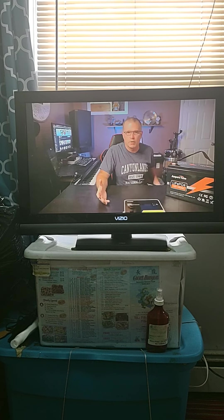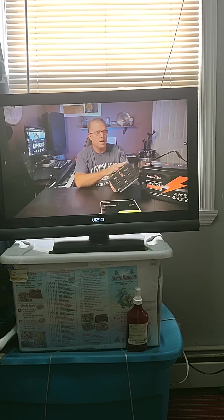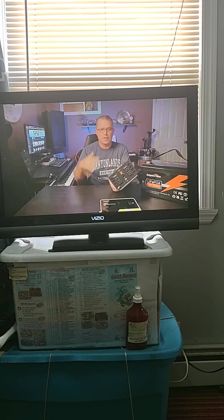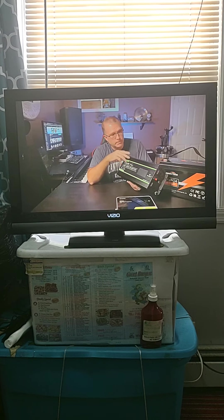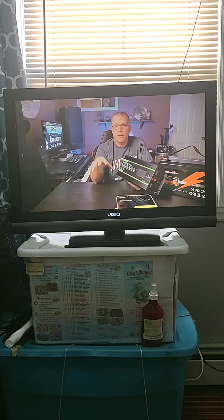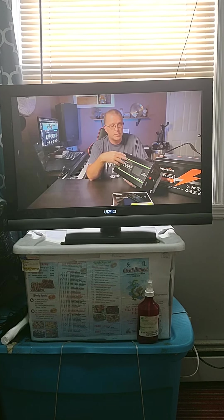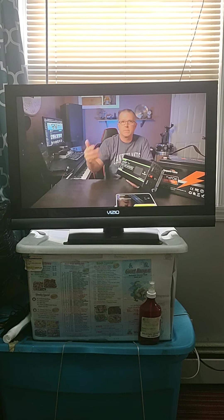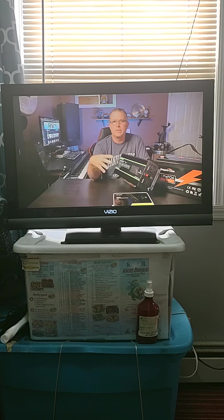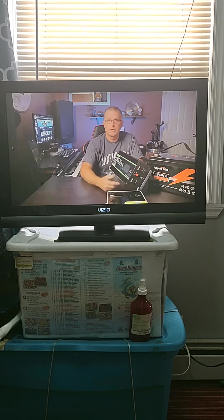We don't just want to store power — we want to use it too. So we need an AC inverter. I bought this particular inverter with my own money off Amazon. This is a 2,000-watt pure sine wave inverter — it handles 2,000 watts continuous and up to 4,000 watts peak. That's probably overkill, at least double what I'd really need. But I'm wanting to build a system that I can easily expand, so all I need to do is add another battery and another solar panel.